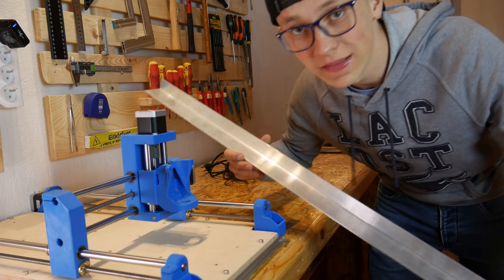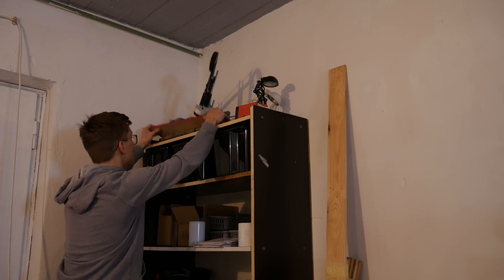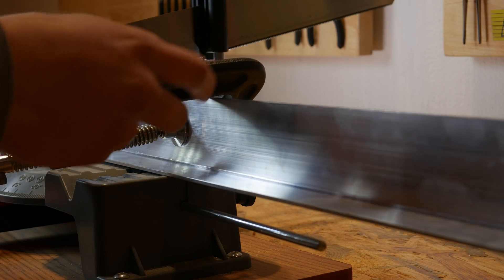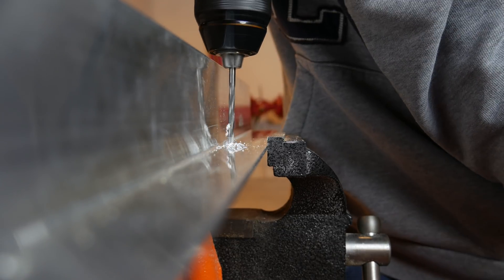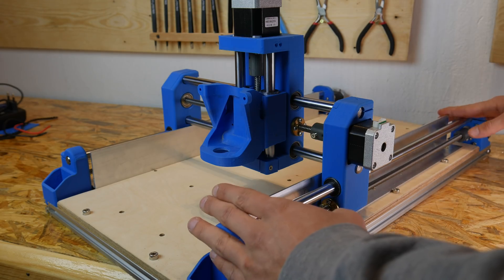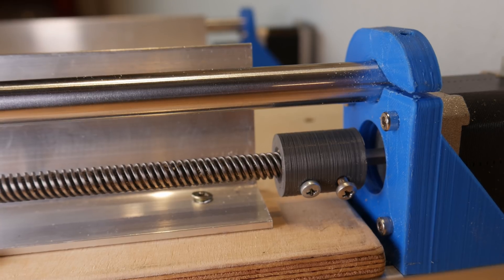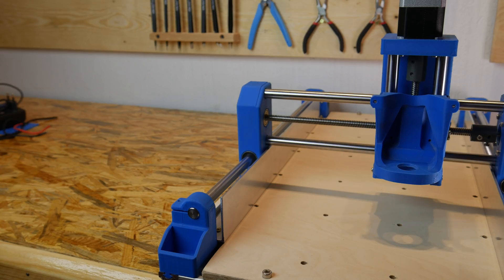I also have to figure out how to cut the profile, how to mount it, and how long it should be. Both profiles are now in place — the size is perfect for this machine. All of the dimensions are exactly as they should be. I ended up making them about 47 cm long because the couplers and their screws were hitting the profile, so I made them a little bit shorter. It really looks nice, looks fine — hopefully it will do its job.